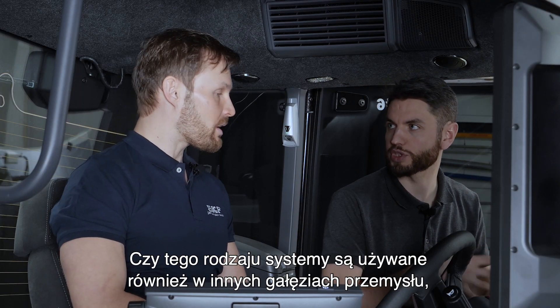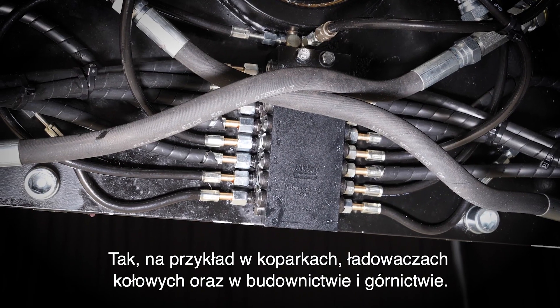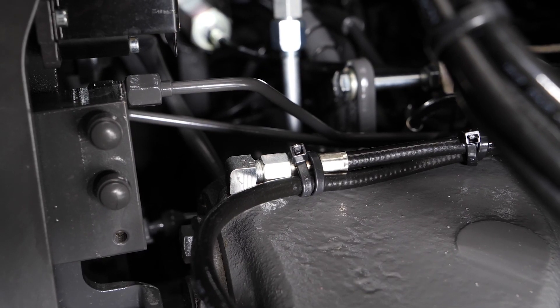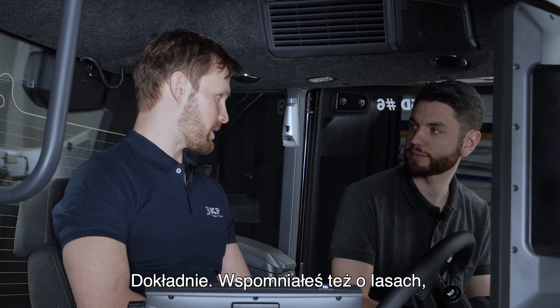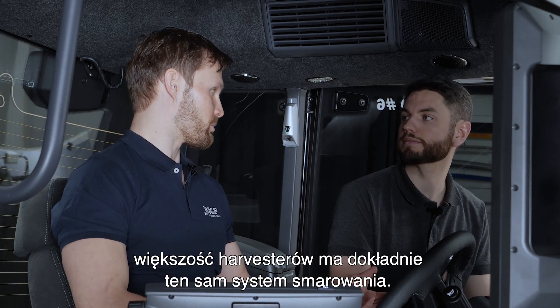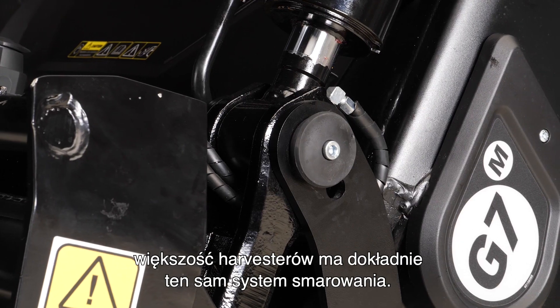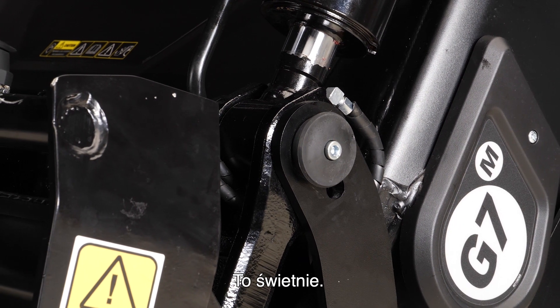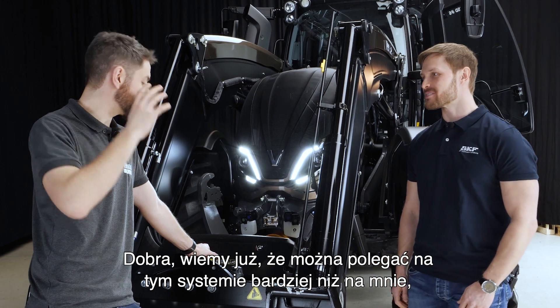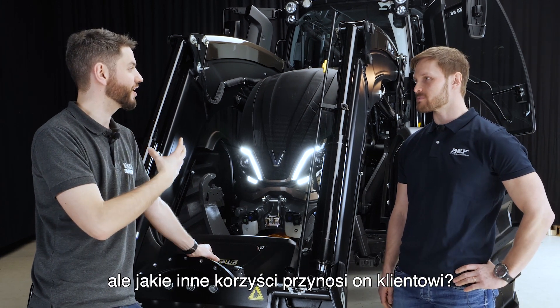Is this kind of system used in other industries that we could compare to agriculture? Yes — for example, the system is used in excavators and wheel loaders in construction or mining, which are heavy-use environments. And forestry harvesters — most of them actually have a lubrication system as well.